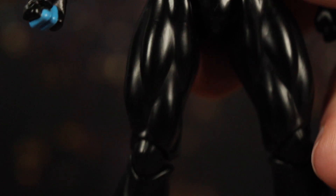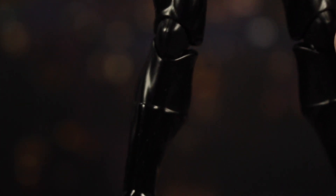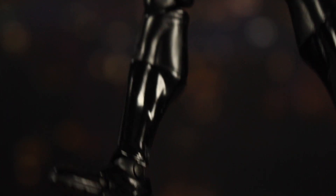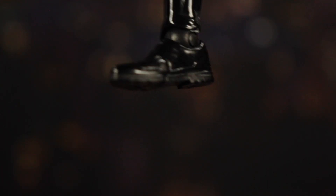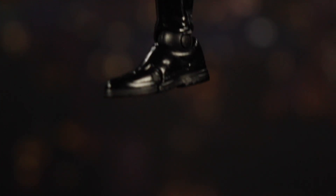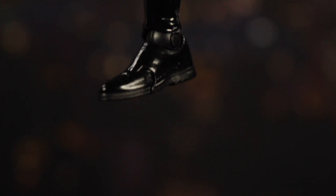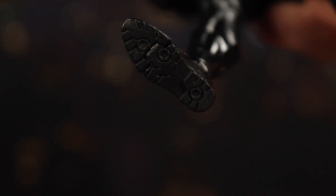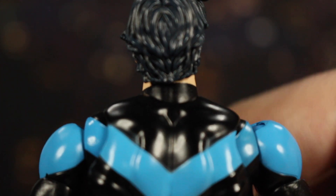Going down, we've got all the muscles in his thighs. You can see a change in the paint for the black of the boots versus the legs. There are some wrinkles at the ankle and across the bottom of his boot, and some cool tread on the bottom.